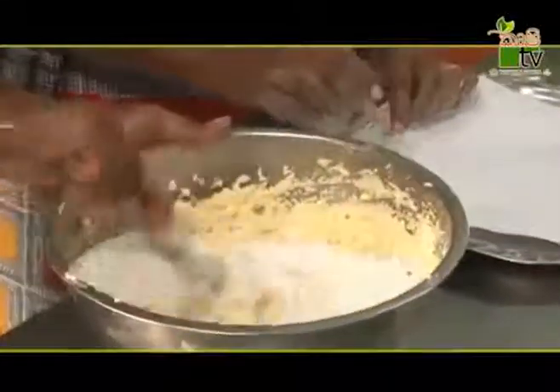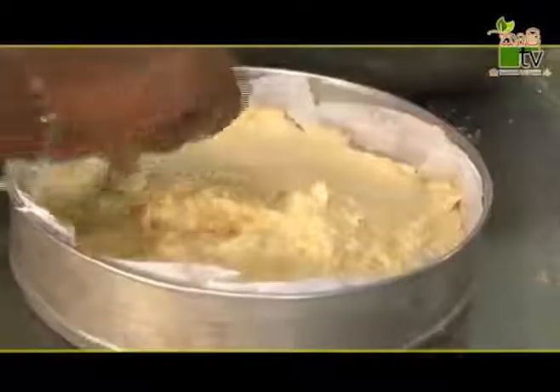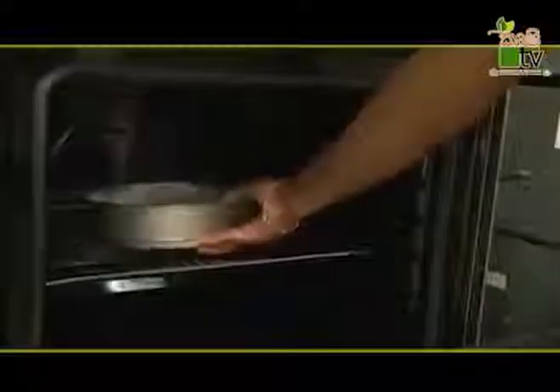We will mix it in a little bit and mix it together.